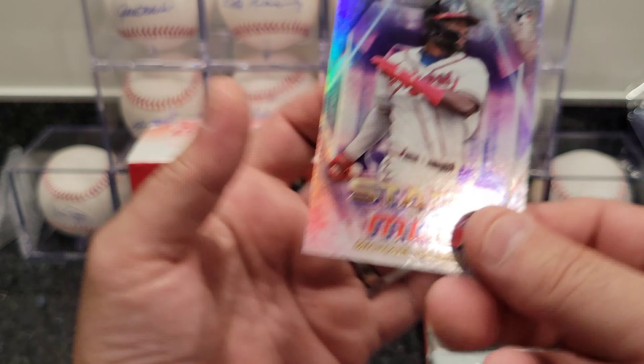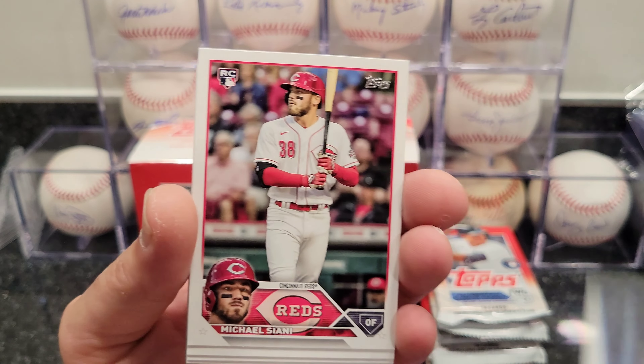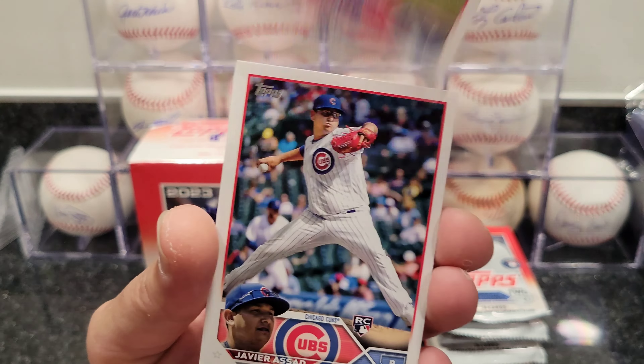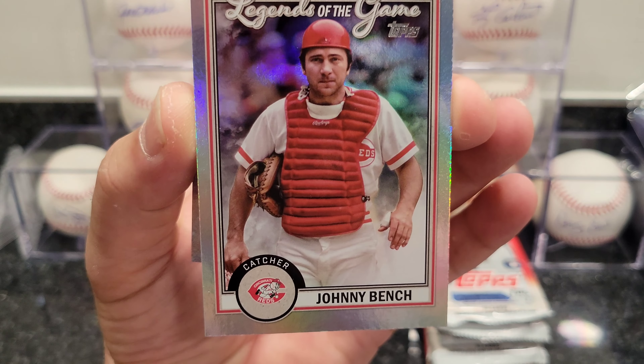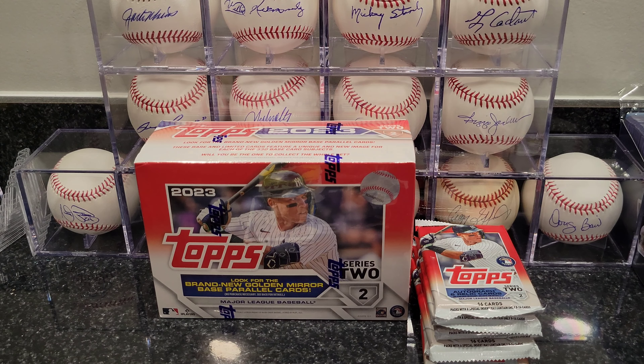I'm just going to flip through these last few packs and let you guys go. Nothing high-end here so you're not going to see anything too exciting. Christian Walker... if I missed something I'm not really paying attention because my glasses aren't working for me today — these are readers but I think I need a new prescription. Oh, I see a Johnny Bench card! Legends of the Game — very nice, cool Johnny Bench card. I think it's time to upgrade my glasses; I can barely see the cards with my readers on. Old age, that's what happens.